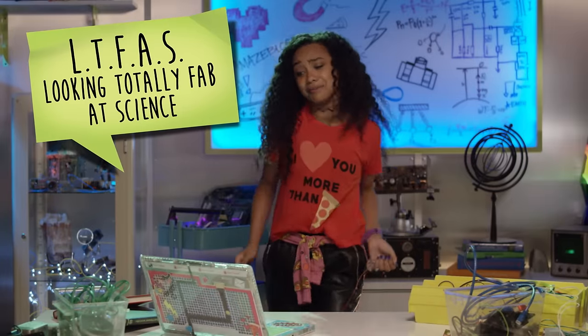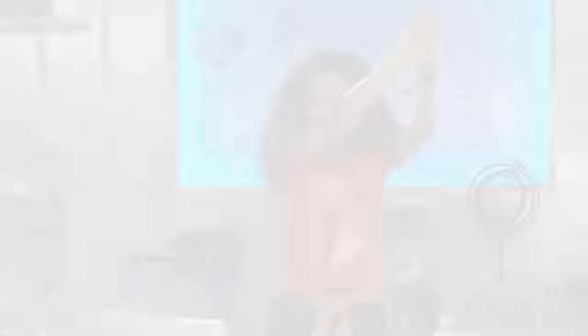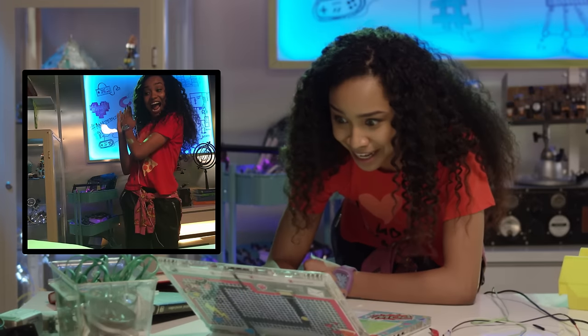Oh yeah! I'm definitely LTFAS. Now, let's take it up a notch. Yes! Yes! Yes!